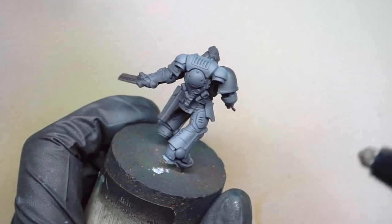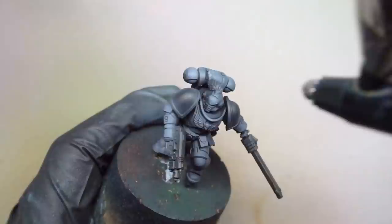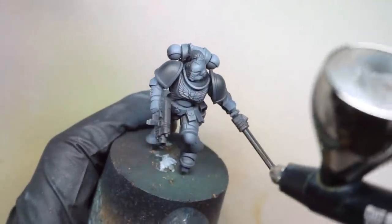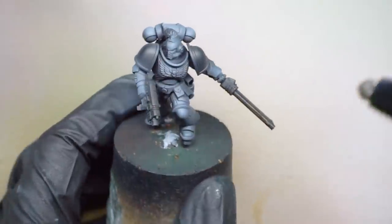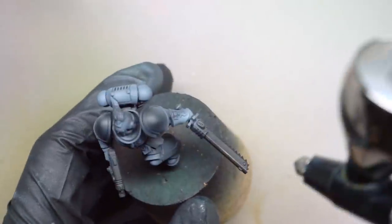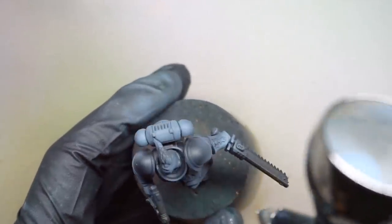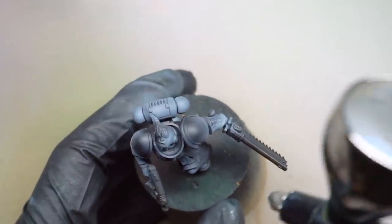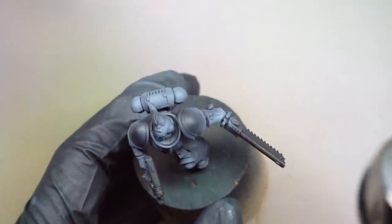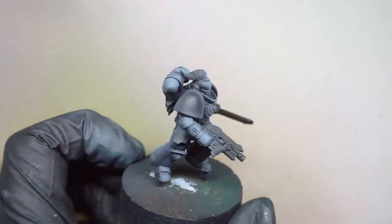I'm spraying at 20 PSI and using our Signature Series Cotton Paint Infinity Airbrush. It's worth taking your time at this stage. With Space Marines the armour is such an integral part of the model. Particularly for army painting, I always pick one or two things to focus on and for Marines it's always going to be the armour. That is looking pretty cool.